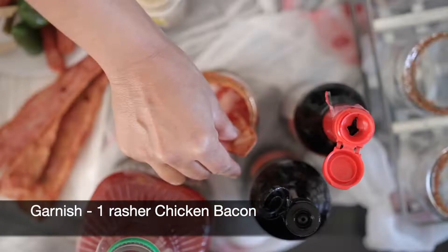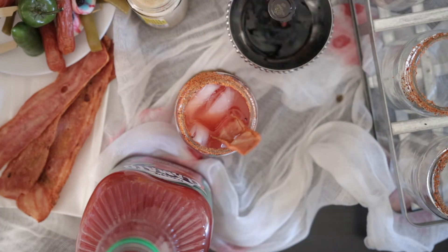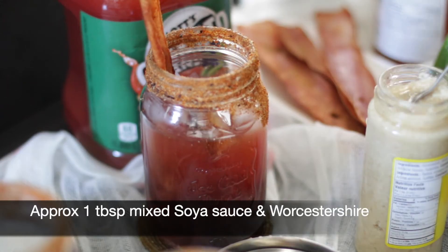As a garnish, I pan fried strips of chicken bacon until they're nice and stiff and will add one per glass. To add some seasoning and spookiness, I'm going to combine dark soy sauce and Worcestershire sauce — about one tablespoon per glass — and it will sink to the bottom.